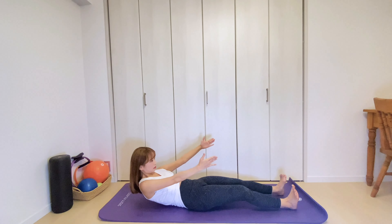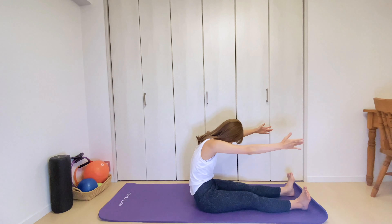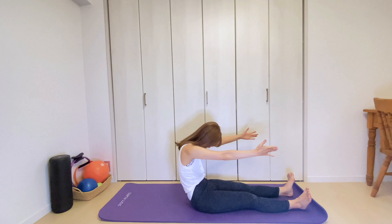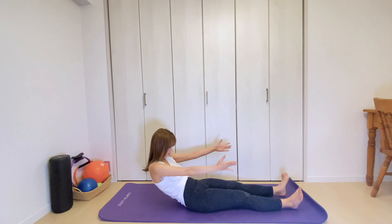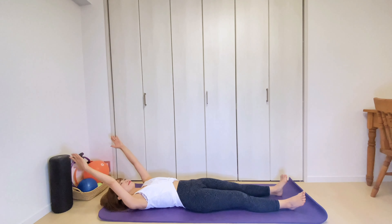Last one. Feel a stretch through the back of the neck. Then slowly curl your torso forward. Try not to collapse over your legs. Inhale, rolling down sequentially through your spine. Exhale, gradually coming back down to the starting position. Nice job!